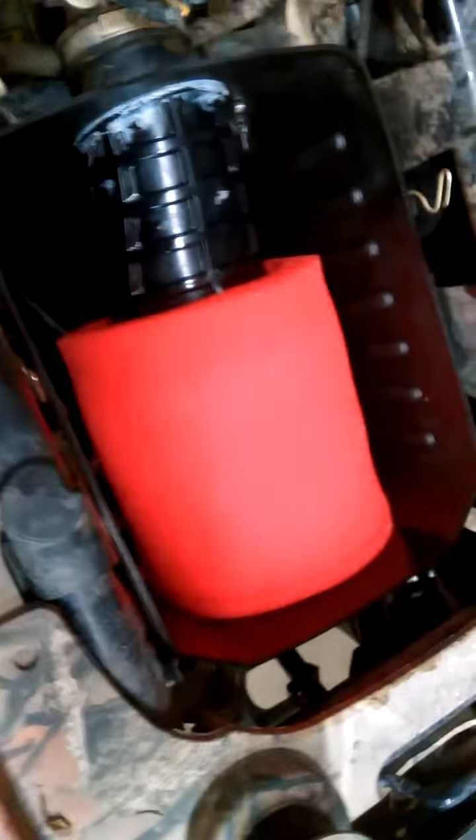I've been getting some questions on my air filter system so I'm changing it out and doing a video on it. I got about 200 miles on my first one and as you can see it's getting kind of dirty — that's where the vent presses against it.